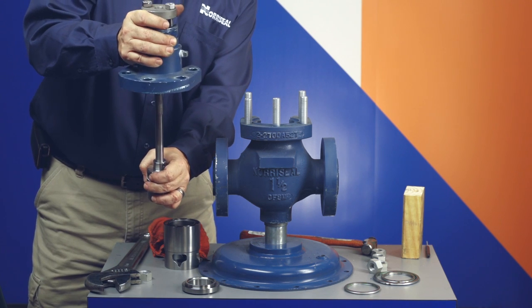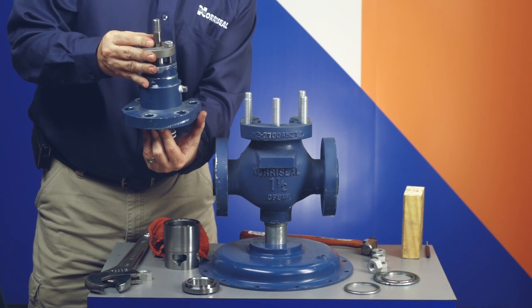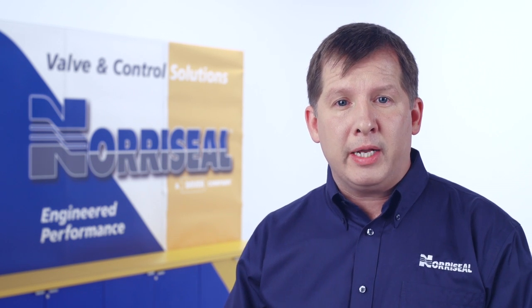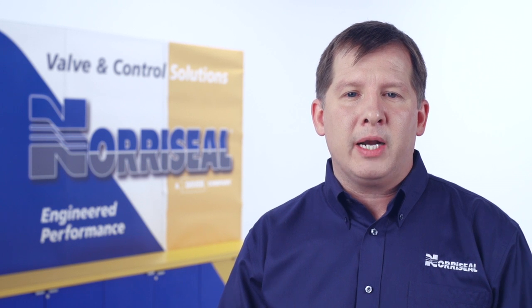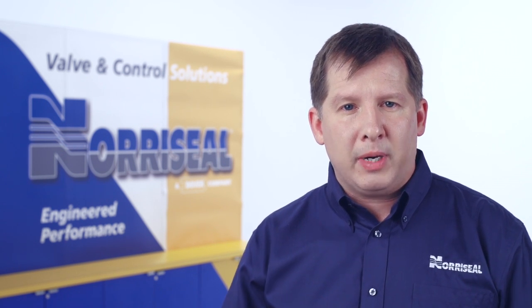Push the stem through the bonnet packing, taking care not to damage the packing, and tighten the packing gland. If you're going to reuse the packing and it was not removed from the bonnet, be careful when you reinstall the bonnet to avoid damaging the packing with the valve stem threads. You should be using all new gaskets and seals. Before you start, clean all gasket surfaces, including the body, bonnet, and guide. You can use a light coat of lubricant on the soft seals to make the process easier.